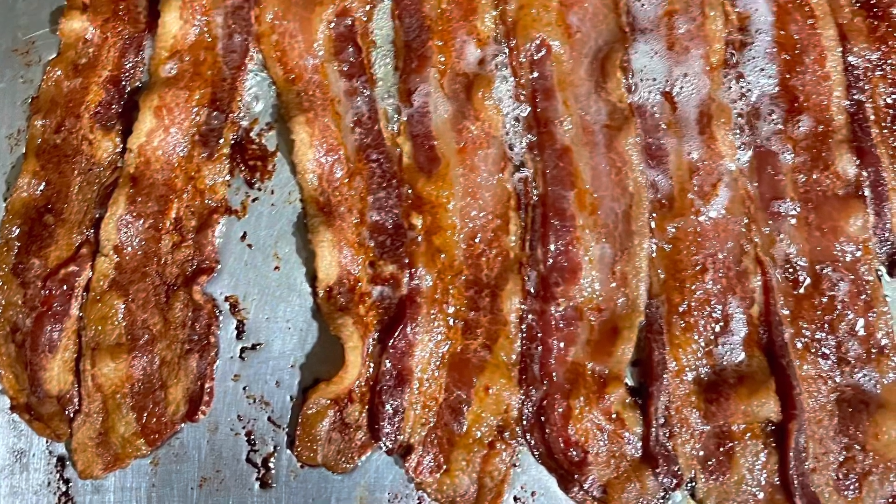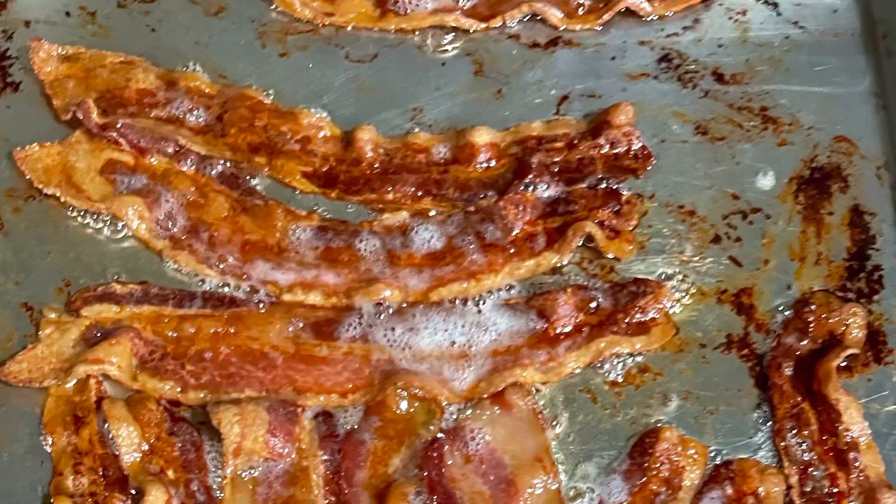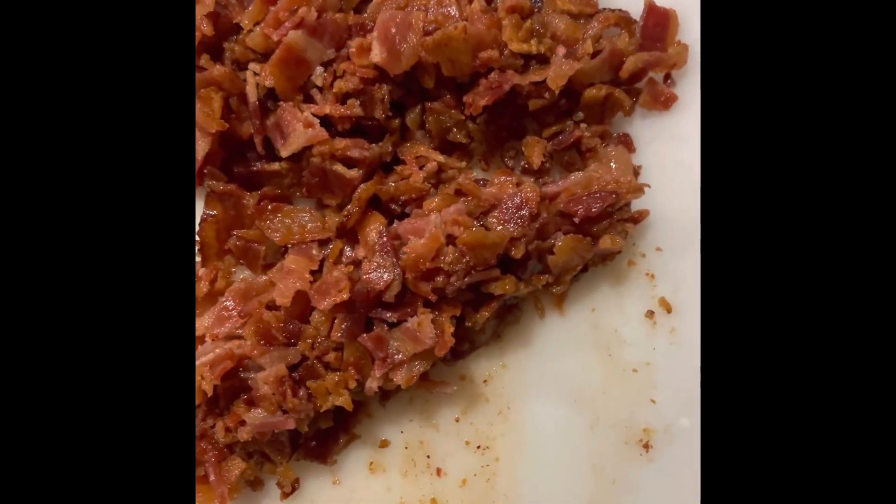Here's my done bacon. I put it in the oven while the soup is boiling and let it get all nice and crisp, and I chopped it because it's going to be a topping.